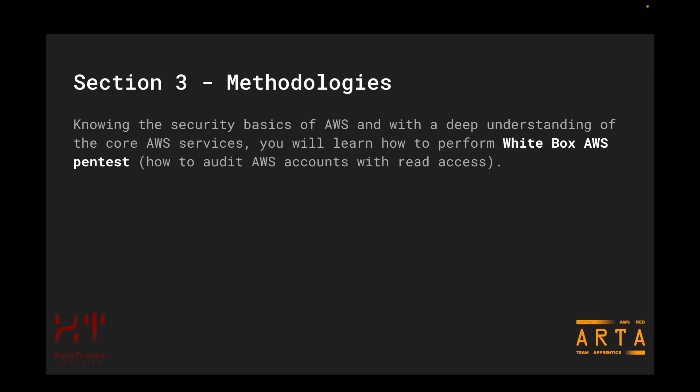Then we have the third section: methodologies. Although this section is called methodologies — because the Red Team Expert certification uses that name — during the apprentice course we are only going to be focusing on one methodology, and that is white box. So, knowing the security basics of AWS and with a deep understanding of the core AWS services, you will learn how to perform white box AWS pen testing — how to audit AWS accounts where you have received read-only access. We cannot cover black box methodology here as it requires familiarity with other widely used AWS services beyond the core ones. That is why during this apprentice course we focus only on the white box methodology and how to quickly find all the misconfigurations inside AWS accounts that you need to harden.